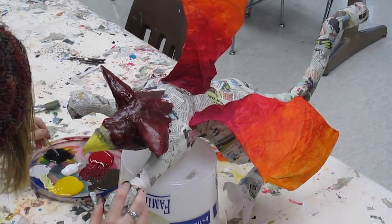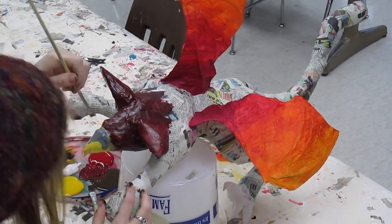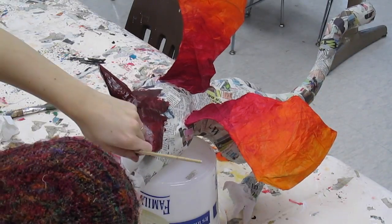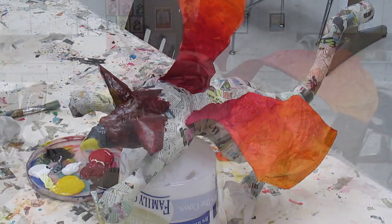Remember when you're painting you want to choose the right brush for the job. If you're painting a large area, you're going to want to use a bigger brush. But if you're painting a more detailed area, a smaller brush would be a better choice.